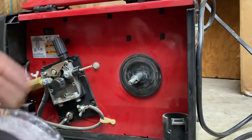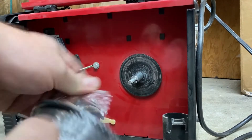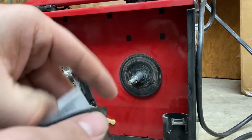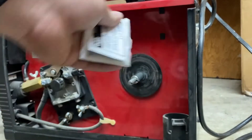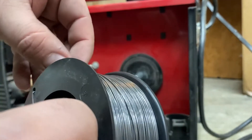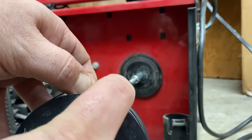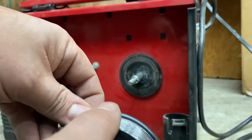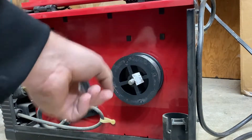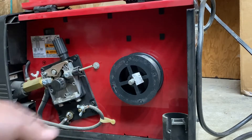Now we've got our new replacement spool, I'm going to go ahead and get that opened up. These instructions here on the back, I'm going to take those off so we'll be able to thread the spool on the spindle. Here you want to take note of which way your spool is wound — you want that spool to spin counterclockwise when it's unraveling through the welder. So go ahead and get that onto the spindle, making sure that you've got that counterclockwise rotation.